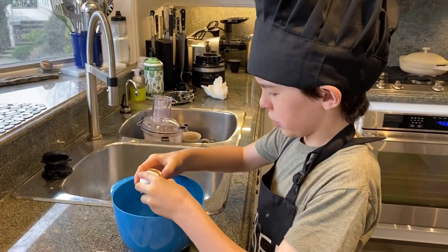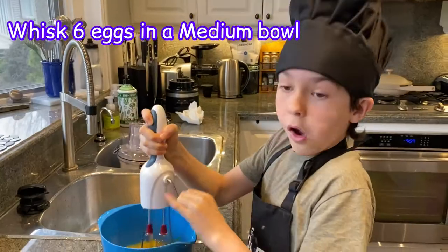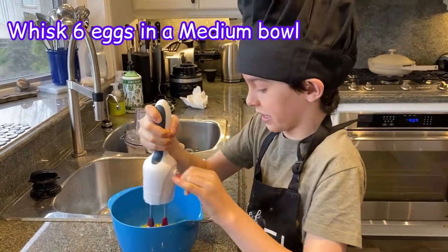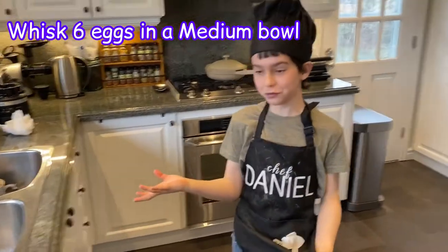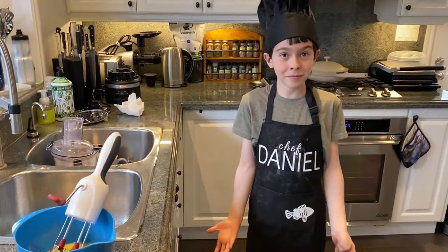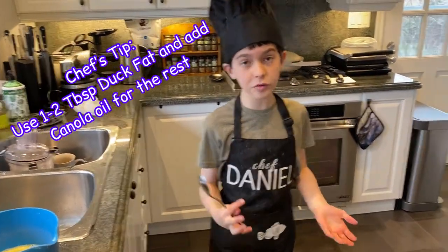Crack six eggs in a medium bowl and whisk thoroughly until no streaks remain. I have this really handy hand mixer that I got for Christmas — it's really convenient. Look how quickly I've beaten these eggs. I celebrate Christmas, Chanukah, Easter, and Passover. Right now we're using duck fat. The recipe calls for schmaltz, which is melted chicken fat, but we're using melted duck fat.